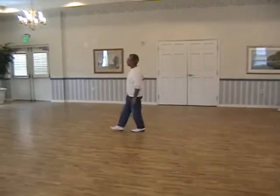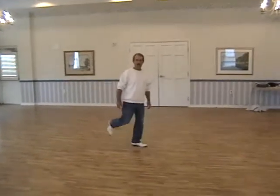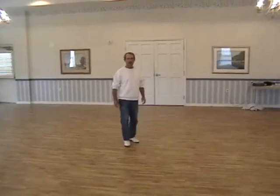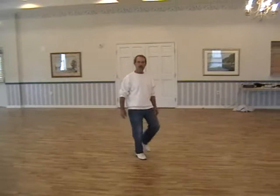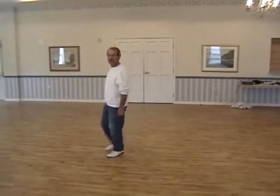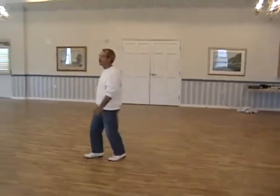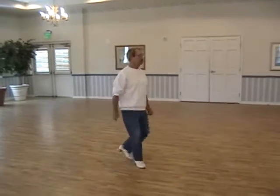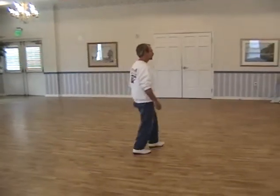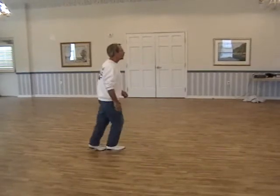Turn it. High horse. Cowboy. Turn it. High horse. Cowboy. Turn it. High horse. Cowboy. Turn it. High horse.